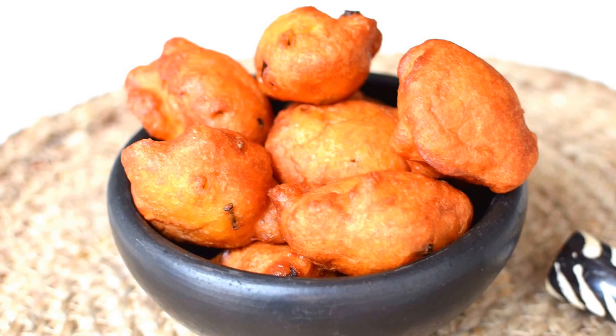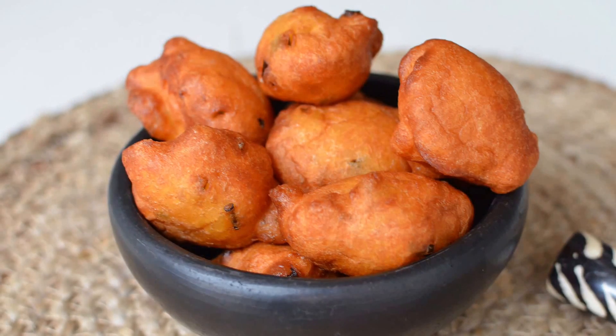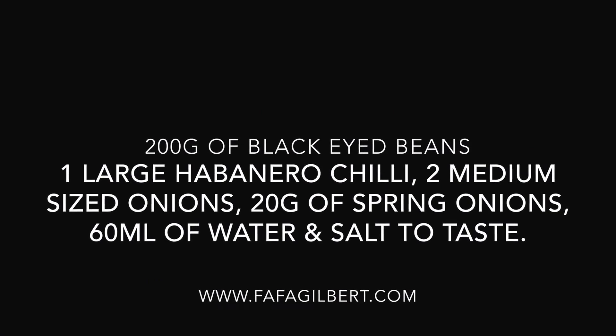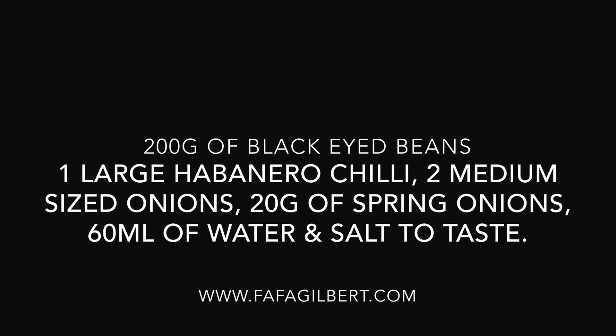I hope you enjoy this episode. Please do not forget to click that subscribe button, share the recipe, try the recipe, and leave some comments — show me some love. Now let's start cooking. Here are the ingredients we will need for this classic recipe.